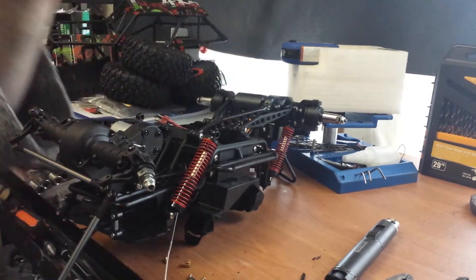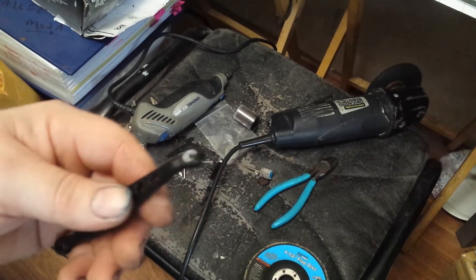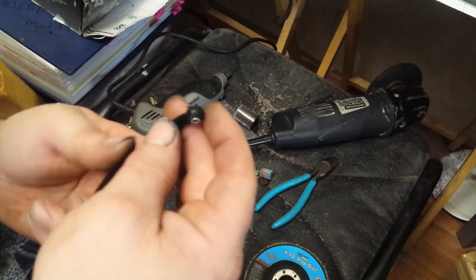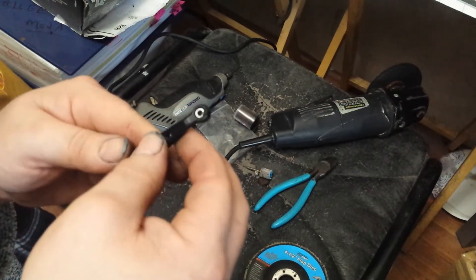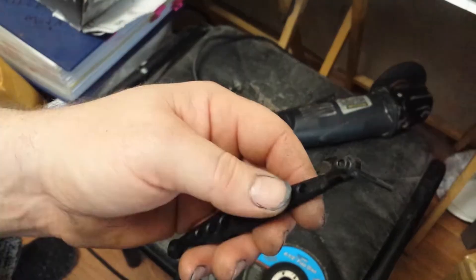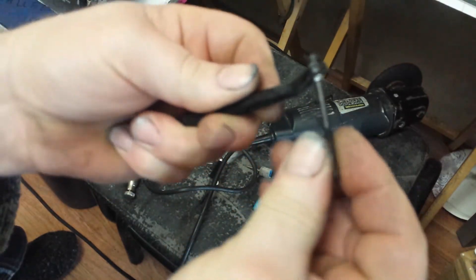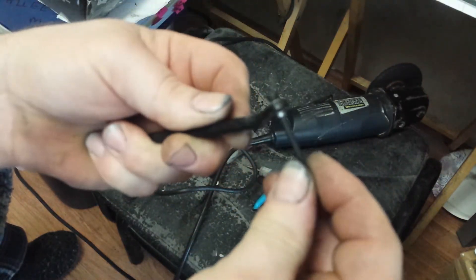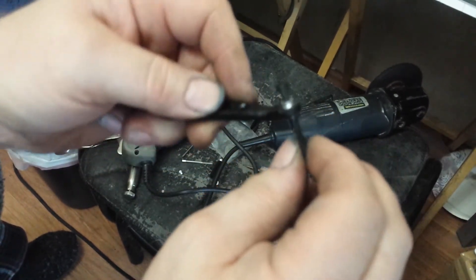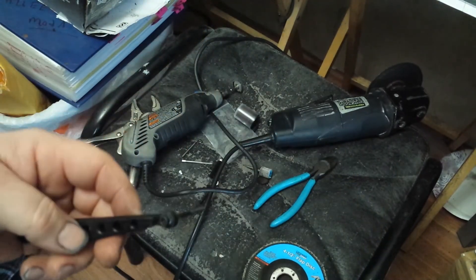I'm going to let that cool. What I'm going to do here is attempt to clean this up, just make some more clearance and gain us some more articulation. Other than cleaning it up and making it look pretty, I think we did it. We just took a toy-grade arm and kind of made it hobby grade. Let's put it on the car.